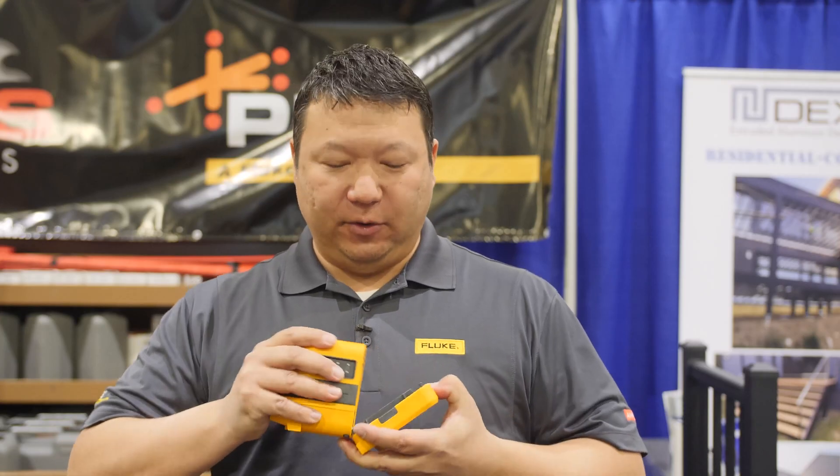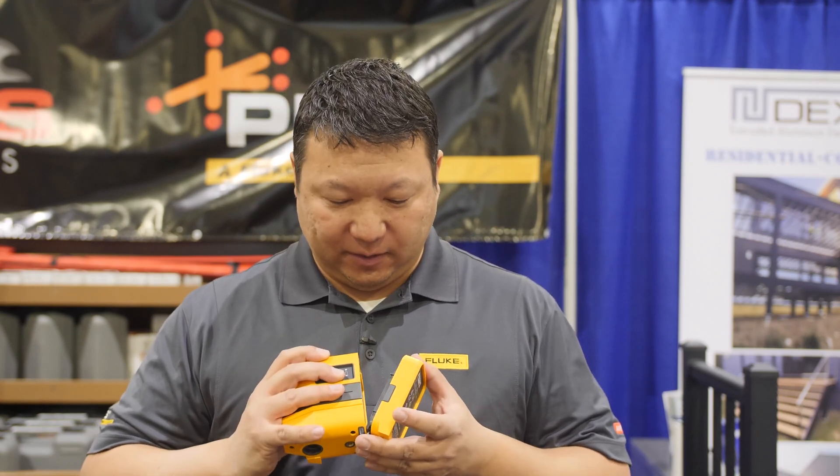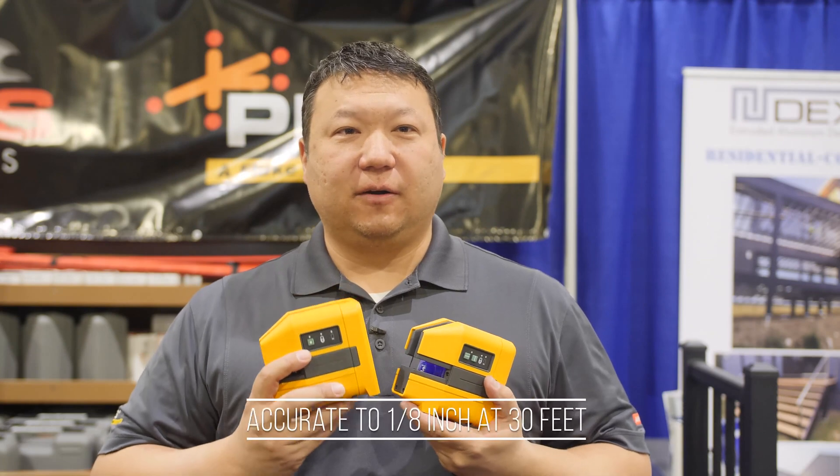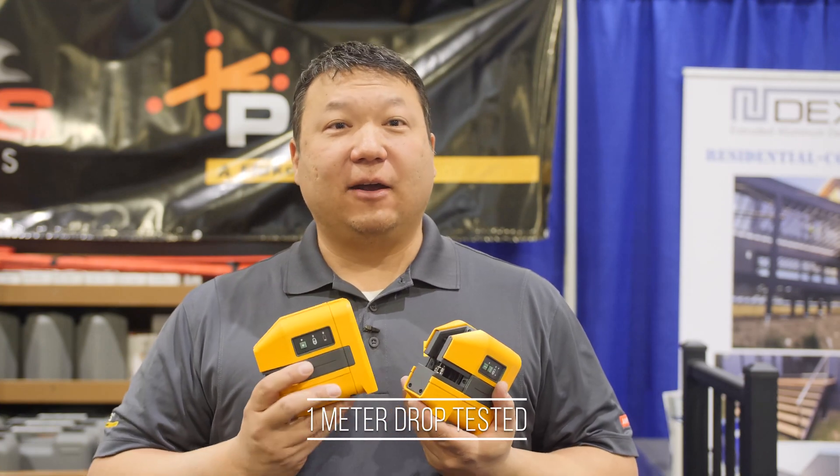All the lasers feature a removable battery pack. We have alkaline, and you can buy this as an accessory. In the future we will have a lithium ion rechargeable battery available. All of these laser levels are calibrated to an eighth of an inch at 30 feet for accuracy. They all have a one meter drop test, and they are all IP54, which means you will have dust and water resistance on the job site.